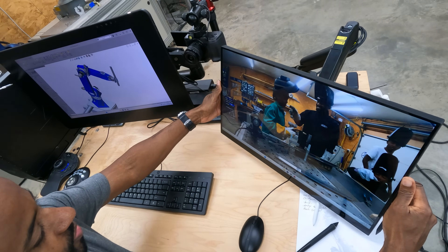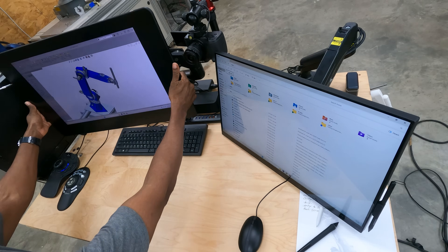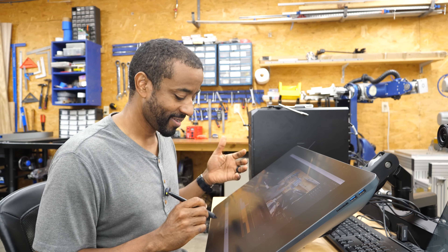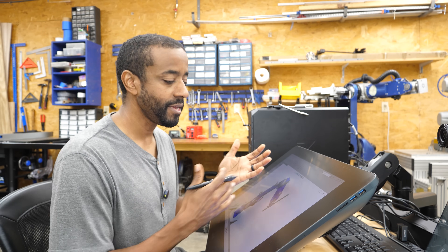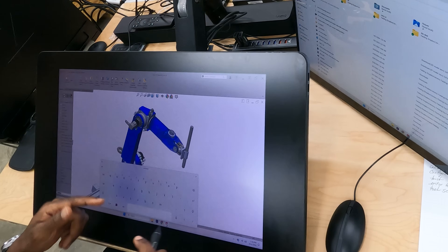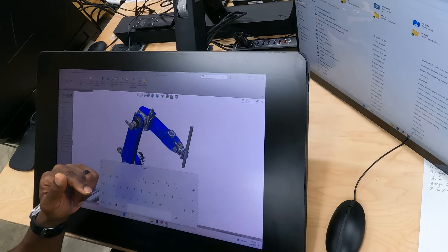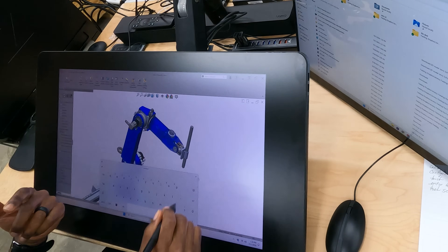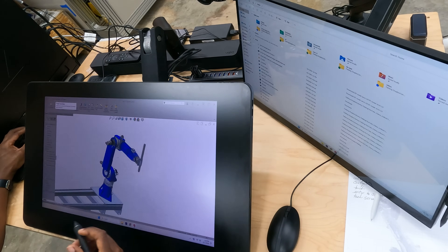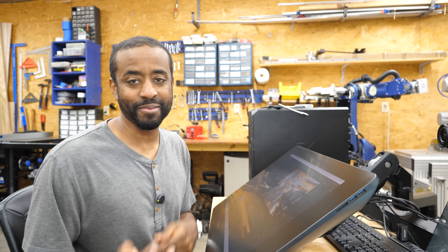Basically, I pull the monitor forward and down so I can touch it, push the keyboard out of the way, and I'm ready to go. I'm usually recording the screen to capture my 3D modeling work. The keyboard gets covered up, but I have a touch keyboard button if I need to type in numbers. I control SolidWorks with my 3D mouse and use the Shuttle Pro input device for Adobe Premiere Pro — everything is pre-programmed, so I don't have to move my hand back and forth.